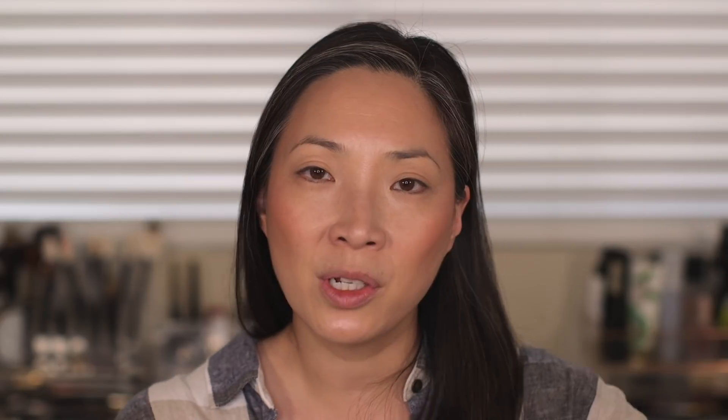I purchased these off of the Charlotte Tilbury site. These are $32 each and I believe they're exclusive to the Charlotte Tilbury site at the moment. I don't know if they're going to be opening it up and offering it at their other retailers, because they're limited edition. I'm not sure. So let's do some comparison swatches.